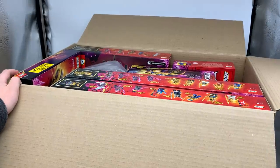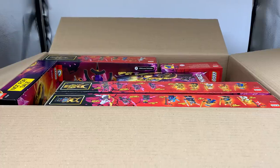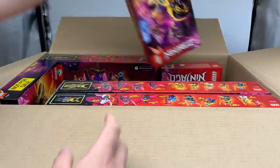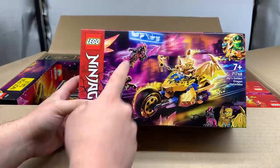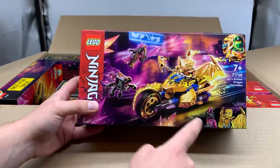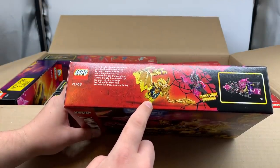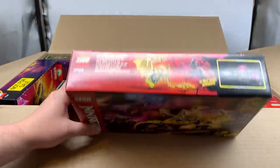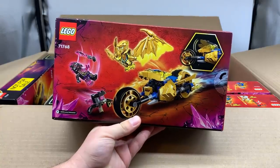Wow, I'm just looking at some of these minifigures up here — that looks crazy. Let's take a look at these sets one by one. So first here we have this one on top: this is Jay's Golden Dragon Motorbike. These crystal wolf villains look super cool. We have Golden Dragon Jay, which has trans yellow legs. The dragon armor looks sick as well, and those villains look crazy. These look incredible. And there's the back of the box on that one.